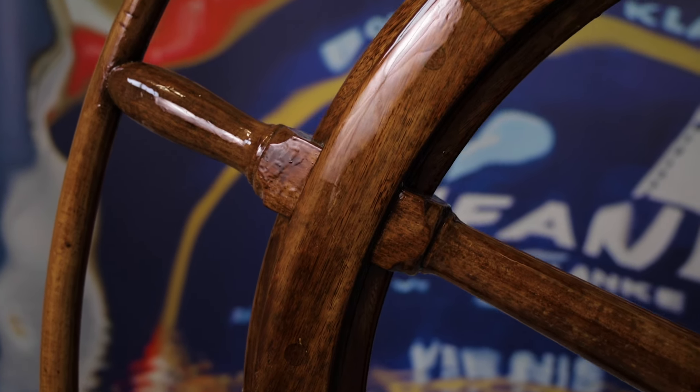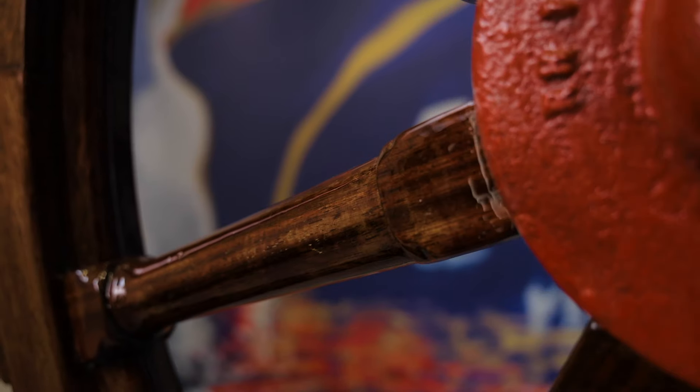The steering wheel is finished now. Allow the varnish to continue curing for about a week.